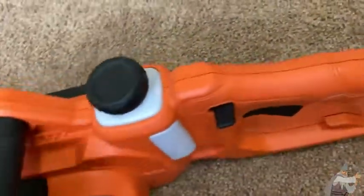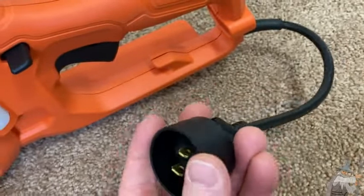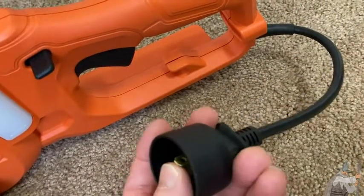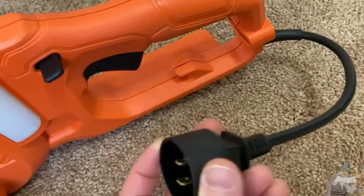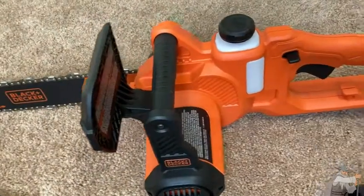Overall it's a good chainsaw, good quality — what you'd expect from Black and Decker. Again, corded versus cordless is the epic battle. If you get a cordless one, I recommend getting something as strong as possible, the best you can afford. If you get a corded one like this, I think it's all good.